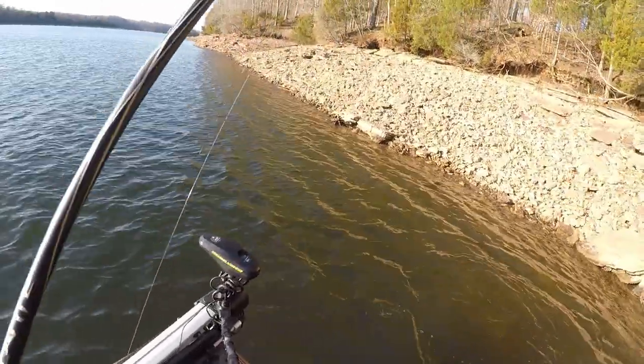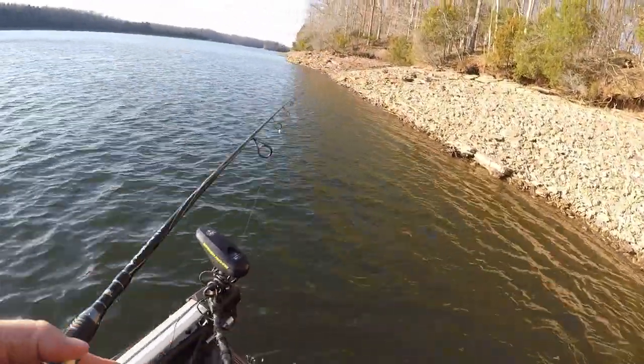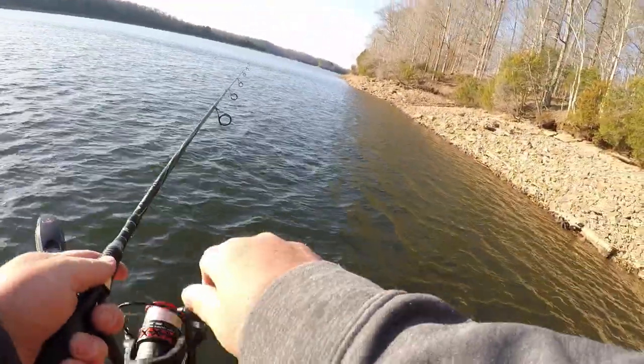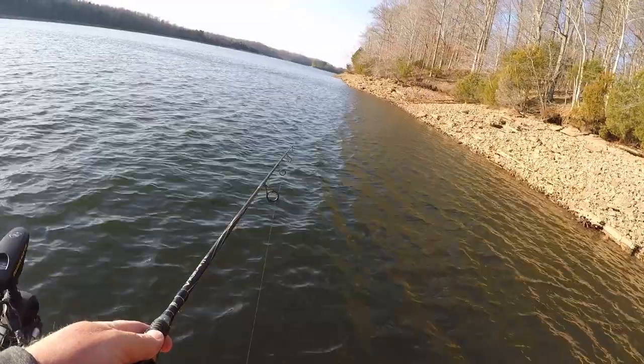Guys, when they hit this thing it's not just a smack — it's more like a crappie thump. In fact, it's exactly like a crappie thump.